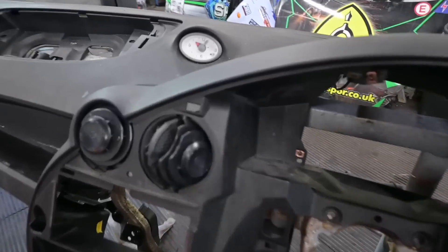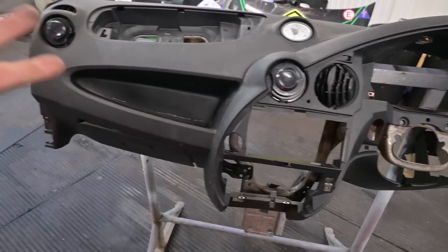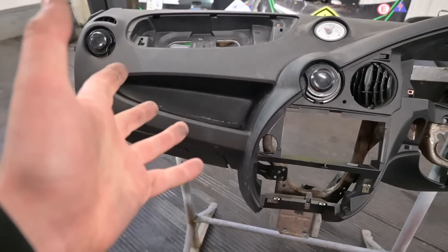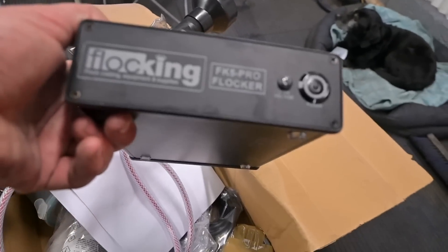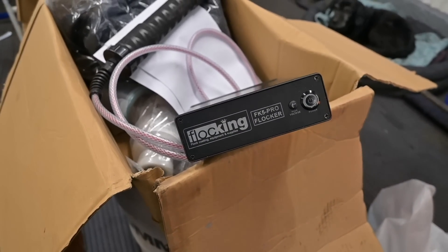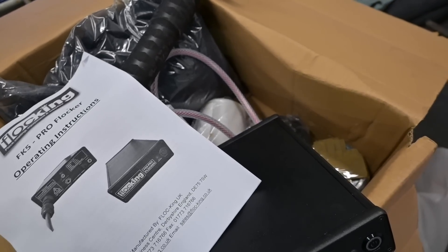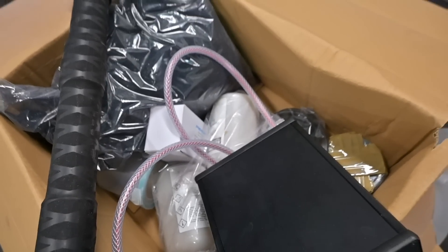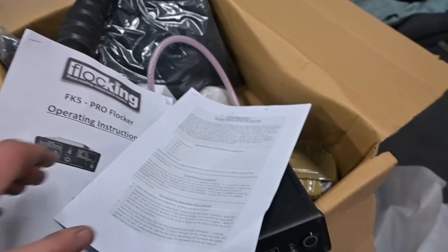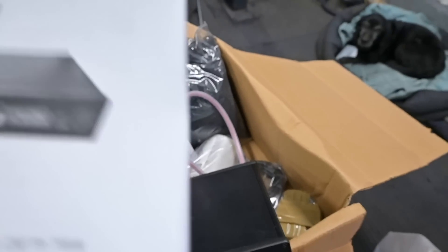Right, anyway, back to it. I've watched loads of flocking videos. There's loads of applications and stuff you can use and I thought, nah, I'm not going to go with the manual stuff — I'm going balls deep with it. So we've got a proper flocking machine. We got a really good deal on it. This has come from flocking — there's a link in the pinned comment or the description. I've literally not gone through any of it yet. This was the professional kit we bought with all the applicators and that stuff. So I'm going to get my head around it, read the book, read the descriptions. We've got the glues, we've got the adhesives, we've got everything we need.